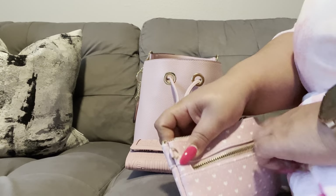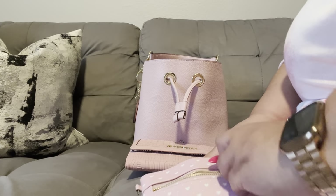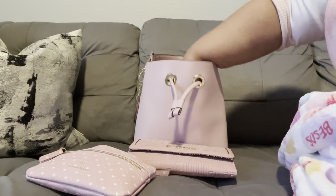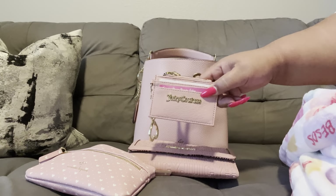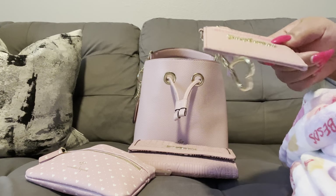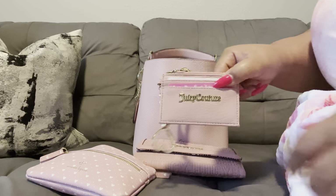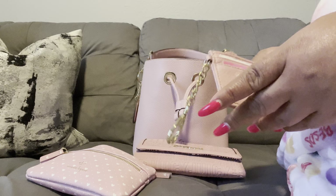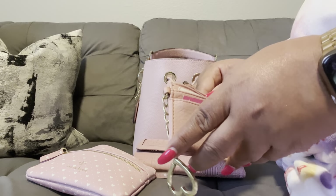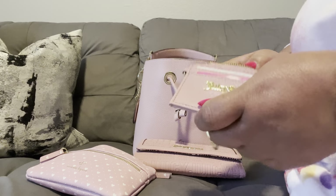In that front pocket — like I said, there's nothing in it but it is functional. Next I have my Juicy Couture card holder. It pairs well but it's not identical to the wallet. Inside I just have some business cards — nothing special, that's all.